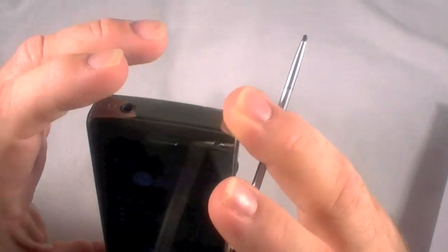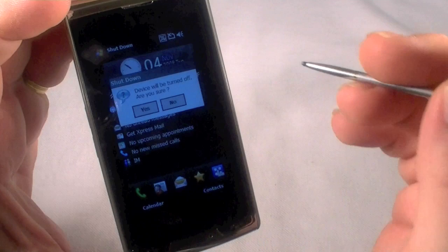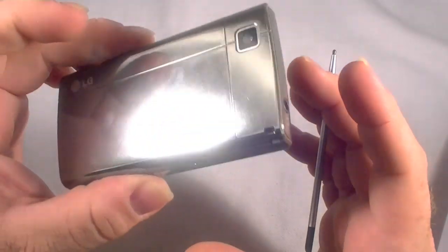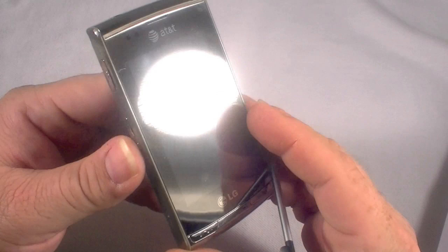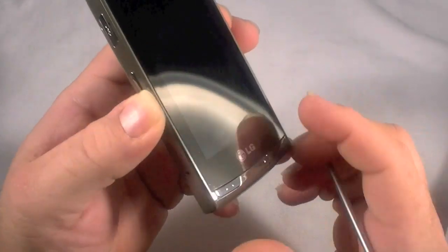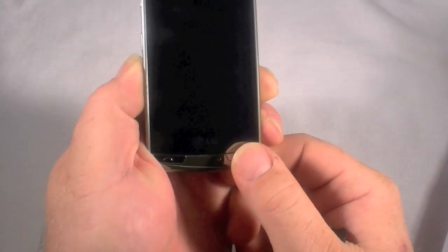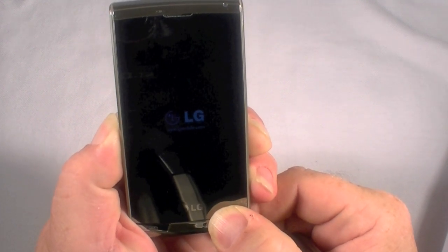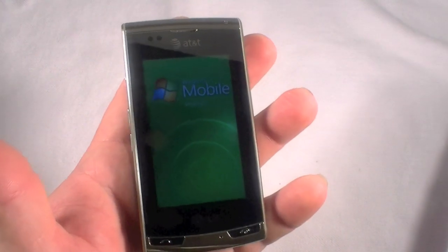To do a hardware reset, first we're going to turn the device back off by holding down the End button, and it will prompt me to turn the device off. And now we wait — it'll be just a moment. To do a hardware reset, you hold down the volume down on the left side, and on the right side you hold down the camera button. I'm going to hold down both of those at the same time and then hold down the End button. What should happen is it'll boot up and go through — it'll take just a moment. I'll let off and it should come up in maybe 30 to 45 seconds.